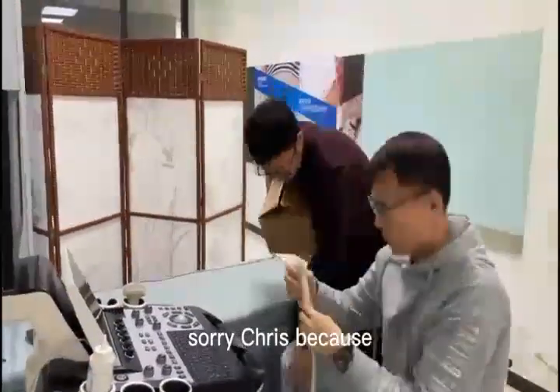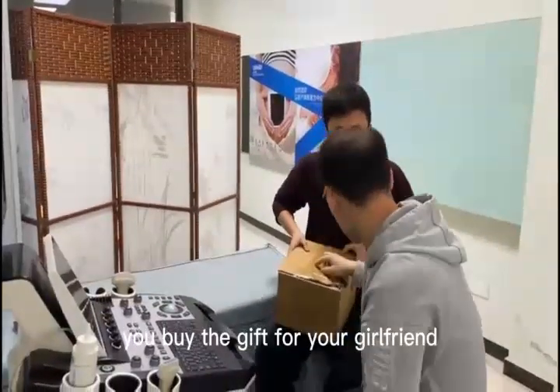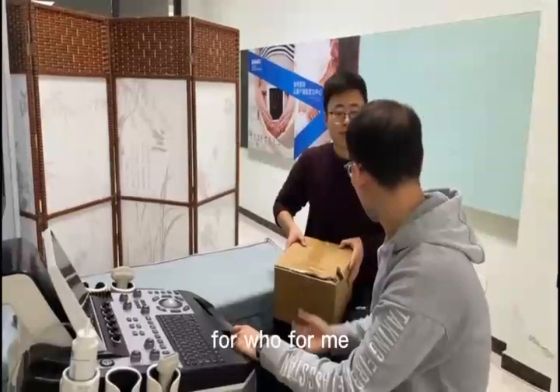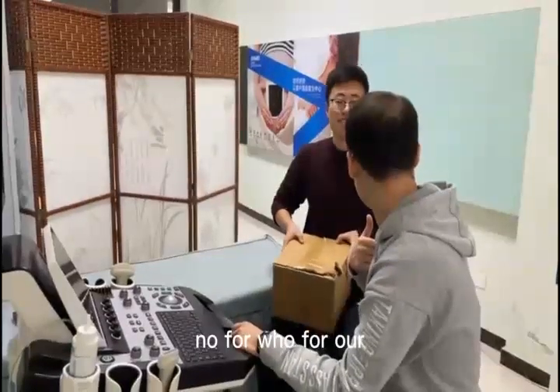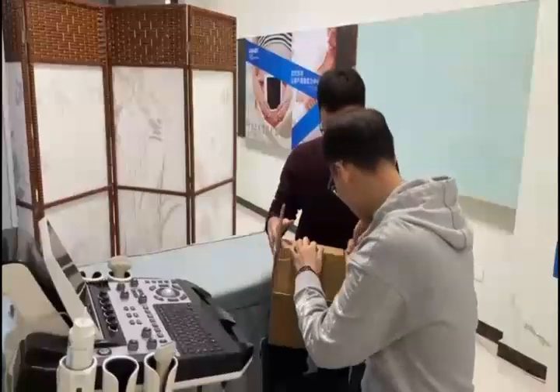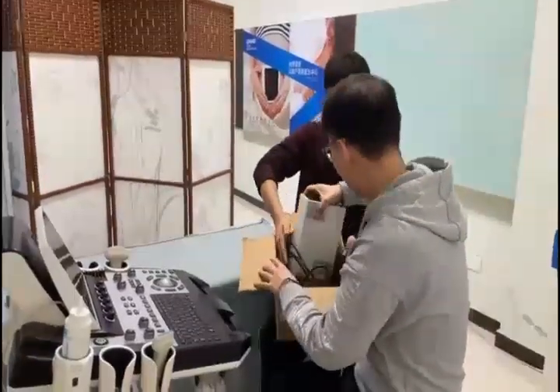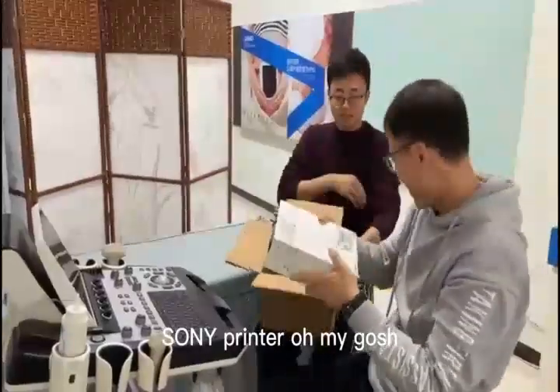Sorry, Trace. Because I have a package. You buy gifts for a girlfriend? No. For who? For me? No. For who? For our — oh my God. Let's have it. Wow. I'm so romantic. It's a printer. A printer? A Sony printer. Oh my gosh.